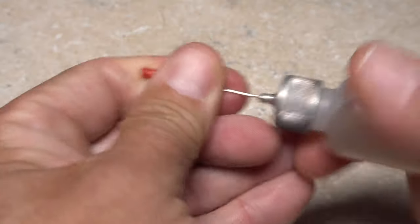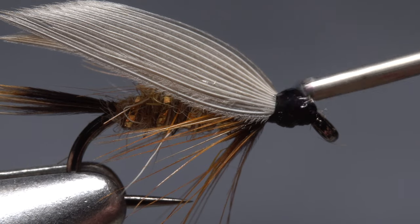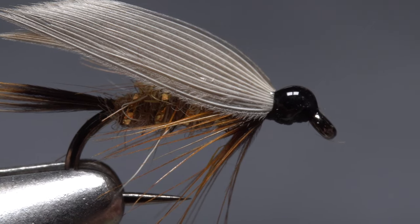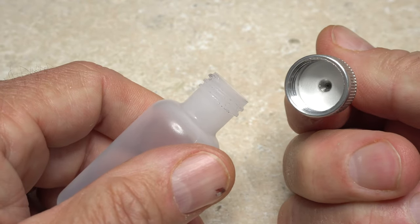One of the most common questions I get from people watching our tying videos is: what's that bottle you use to apply head cement? It's called an applicator bottle. This one's from Wapsi, and it works exceptionally well.